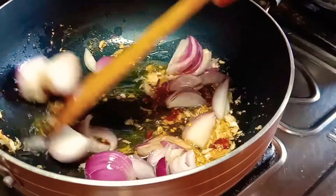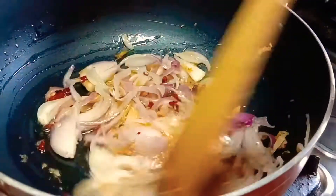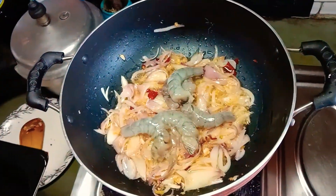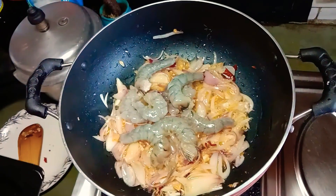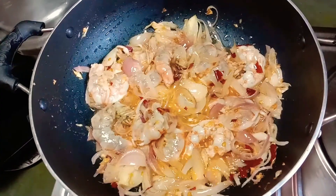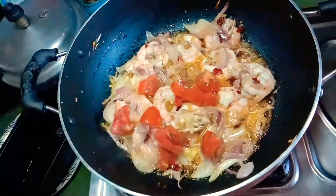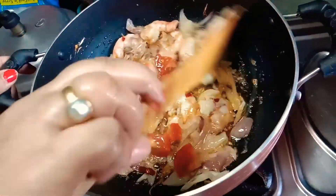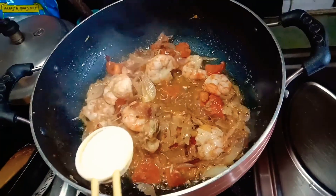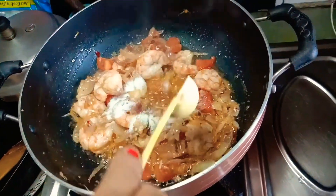I will fry the onions till they turn golden. Next I will add the dressed and cleaned prawns and fry for a few minutes. Next I will add the tomatoes. Now I am adding salt as per my taste.